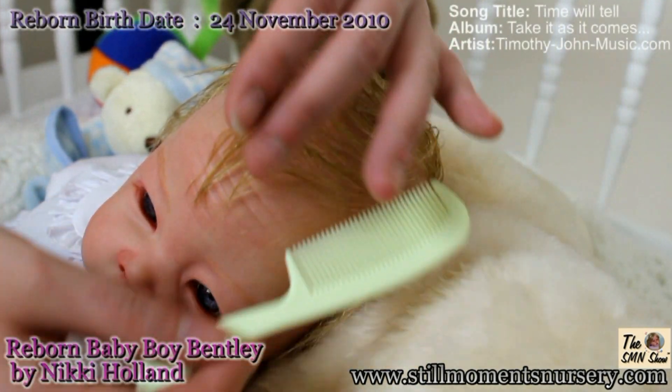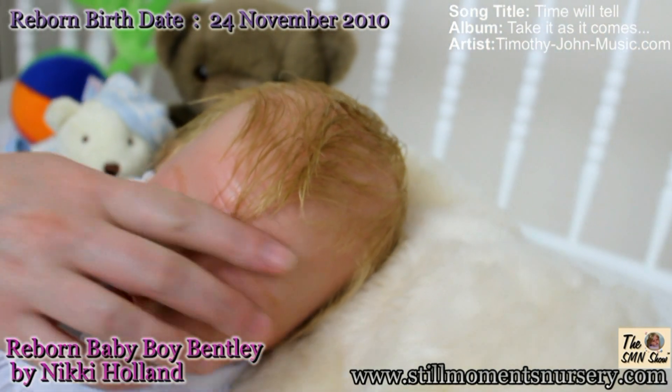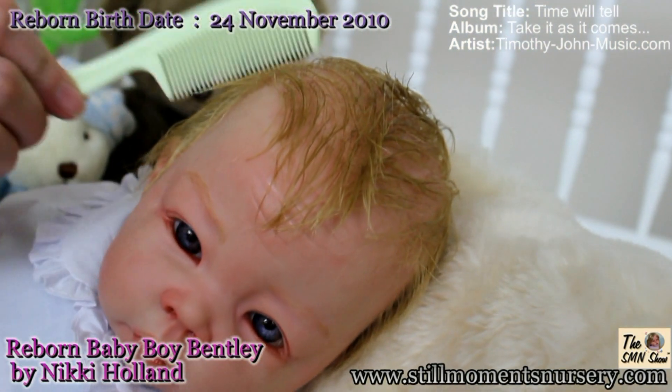Reborn baby boy Bentley was created in Melbourne, Australia by myself, Nikki Holland. He was completed on the 24th of November 2010, just in time for the holiday season.